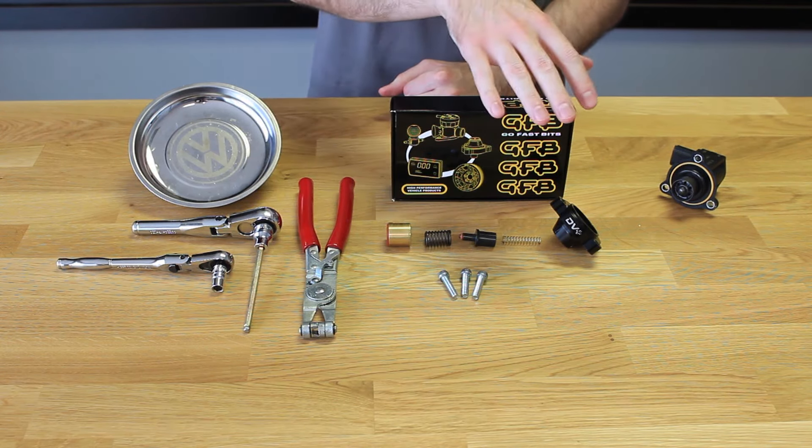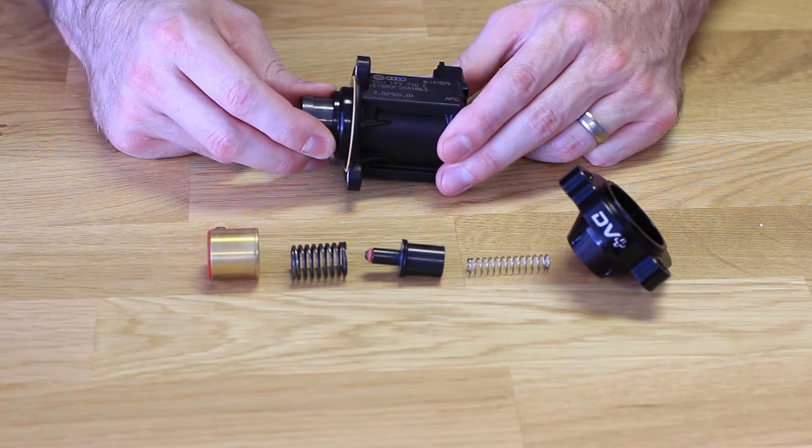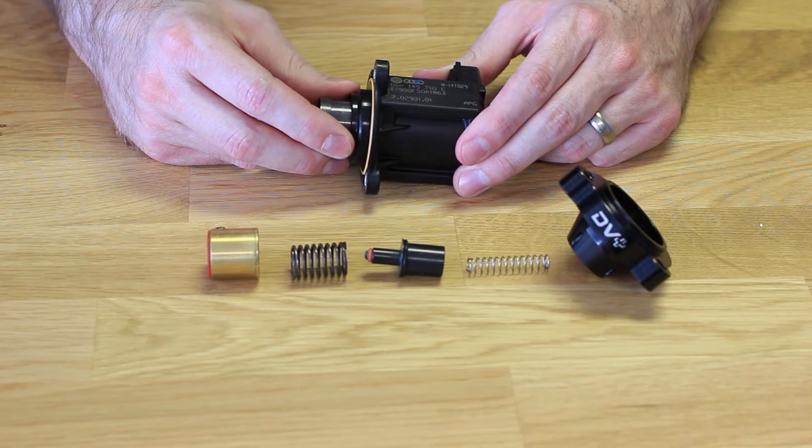Here we have our DV Plus and the stock DV. Here we have our OEM diverter valve that came on our Mark VII GTI. To perform the installation of the GFB DV Plus, all we do is take apart the old one.